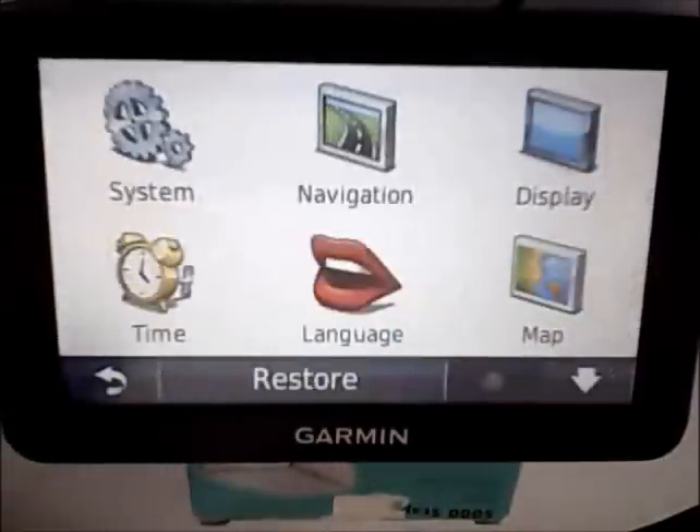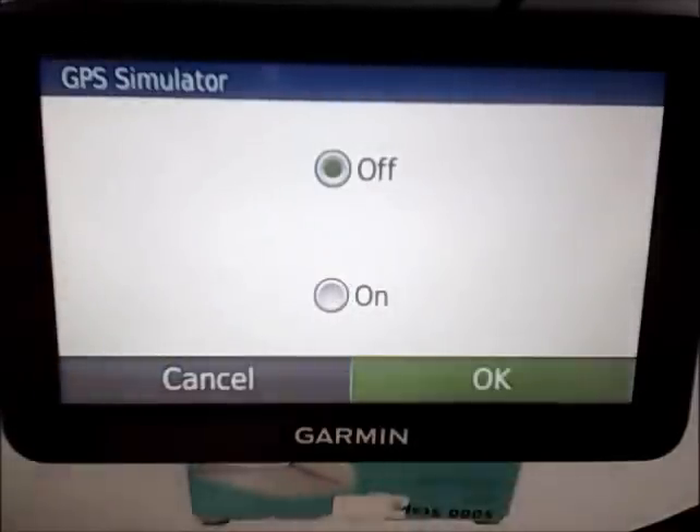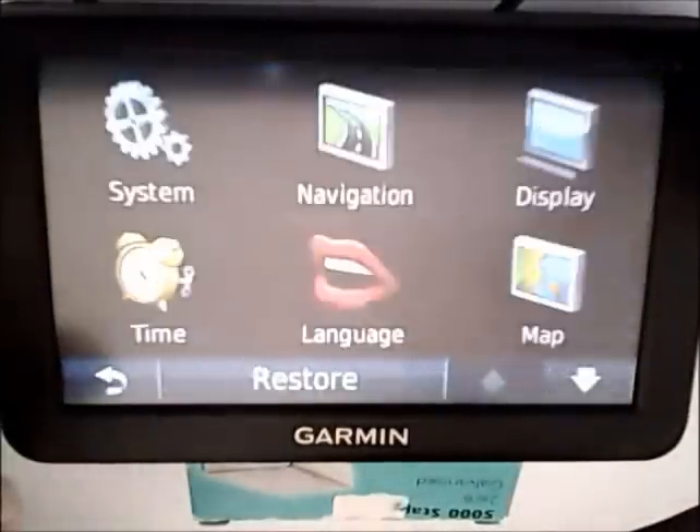What I found is you have to turn off the GPS simulator. So once in settings you go to GPS simulator and turn it off, but it doesn't want to turn off at all.